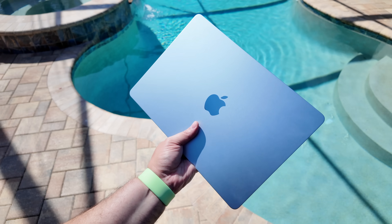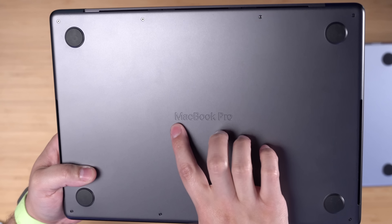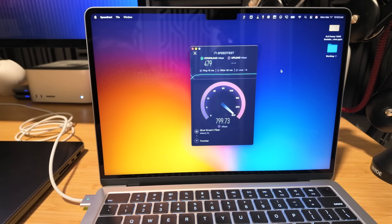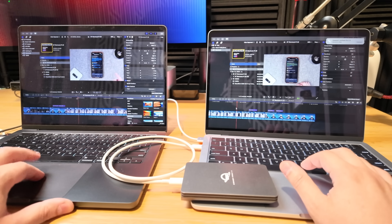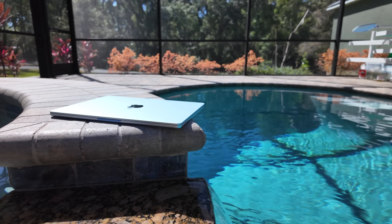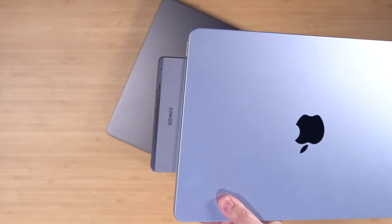One of these has to go — should I keep the M4 MacBook Air or my M3 Pro MacBook Pro? I've spent the last week with the new M4 MacBook Air, running it through tests and workflows I typically do on my M3 Pro MacBook Pro. I tested battery life, checked what accessories I need to make up for the port difference, how much thinner and lighter it really is, and saw all the shades of sky blue and space black.